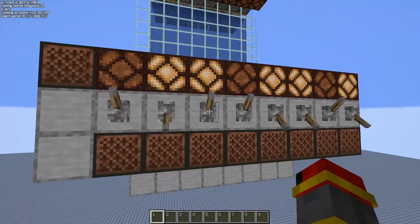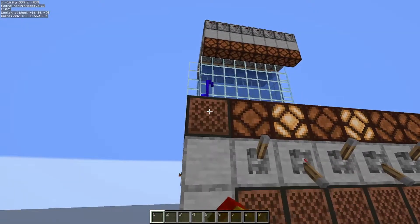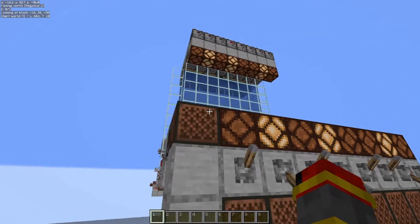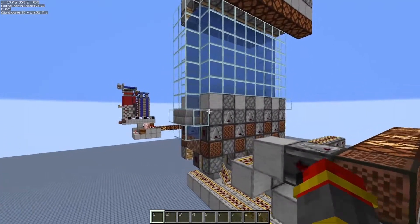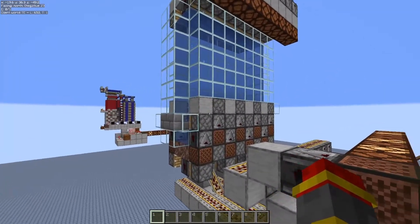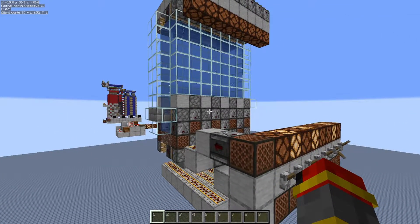The great thing about this is that you can run it at hopper speed or 4 redstone ticks. And if you have a single slice, you can actually run it at 3 redstone ticks. But unfortunately, with the way that the water sources reform — I do not fully understand why — you have to have a minimum of 4 redstone ticks for a reliable output.